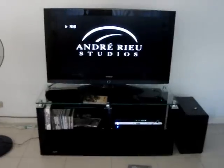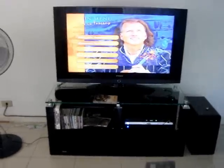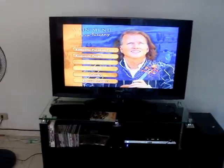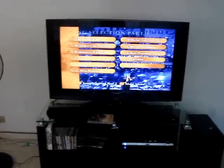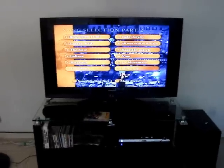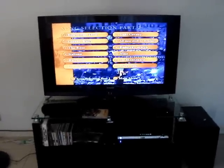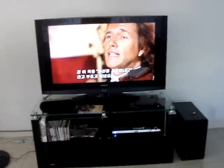DVD. Let's use a remote. Let's choose a song. Okay, the last one.